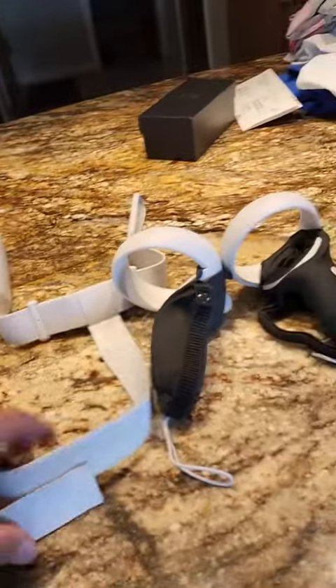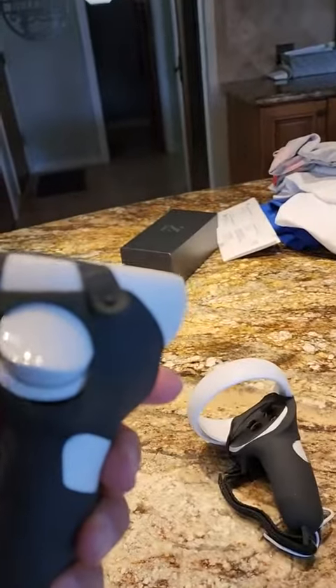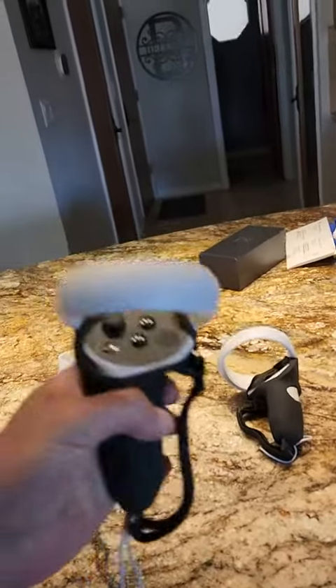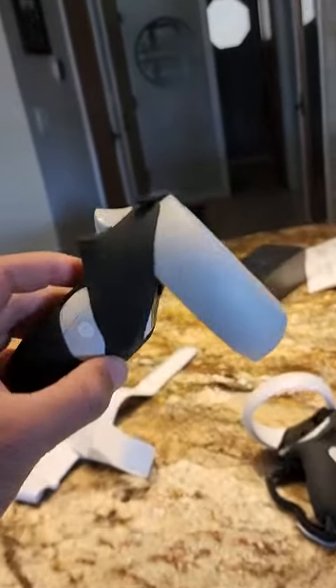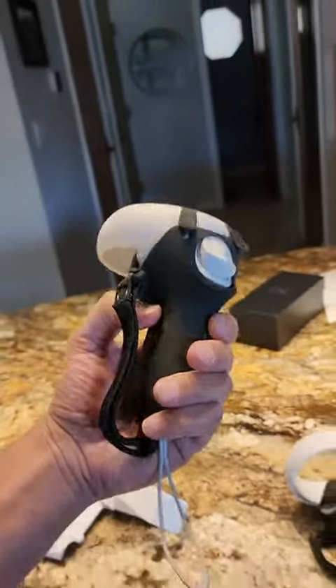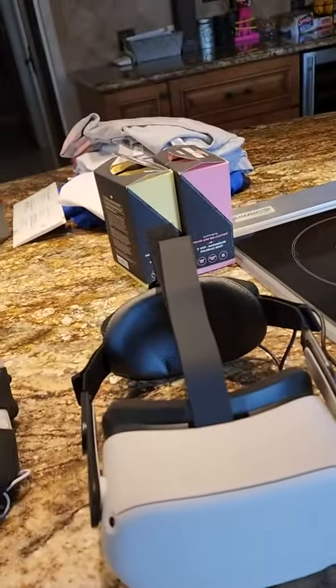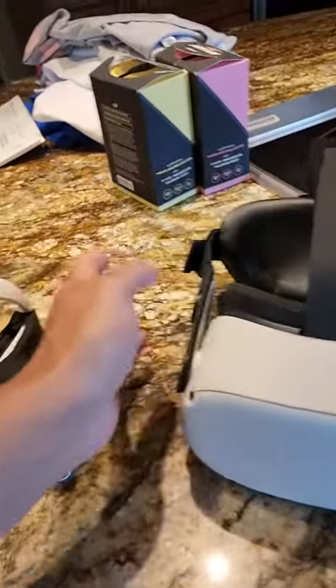I have my Oculus here. I took this piece off and added these grips — they were a little challenging to get on but they hold pretty well. You can tell the grip is a lot better than just the plastic that originally comes on it. These definitely help. It was pretty easy: you just pull on this tab right here, kind of bend it out, and then you replace it.